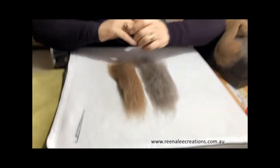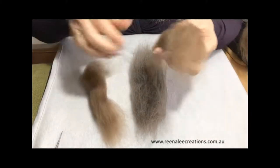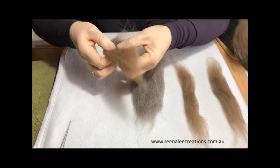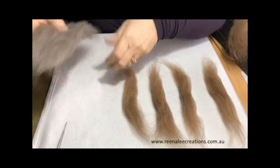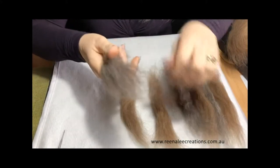G'day, I'm Rina. Today I'm going to show you how to do some hand blending of different colours. Start with your two base colours. I like to split everything up evenly prior to beginning my project so that I know I've got everything blended the same — just roughly eyeball it.